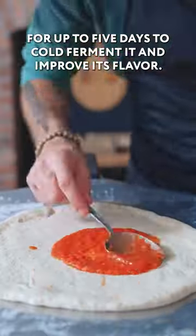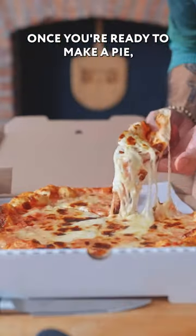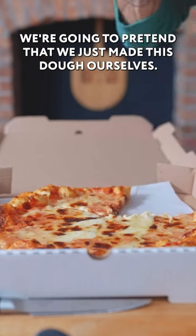Then once you buy it, you can refrigerate it for up to five days to cold ferment it and improve its flavor. Once you're ready to make a pie, we're gonna pretend that we just made this dough ourselves.